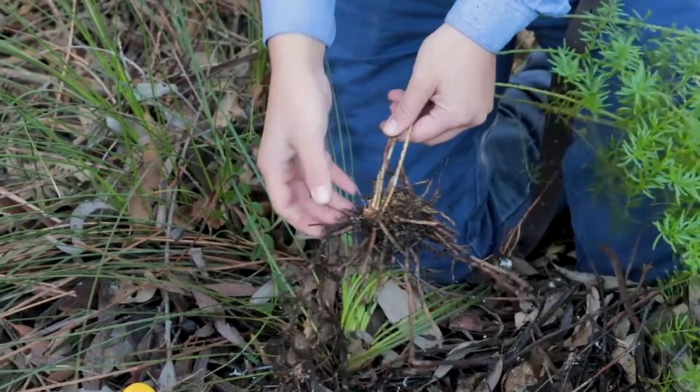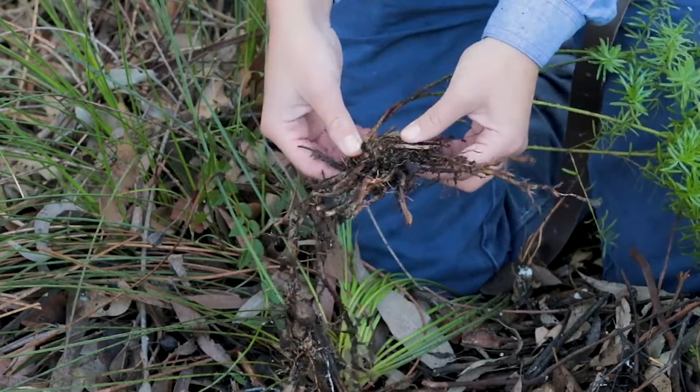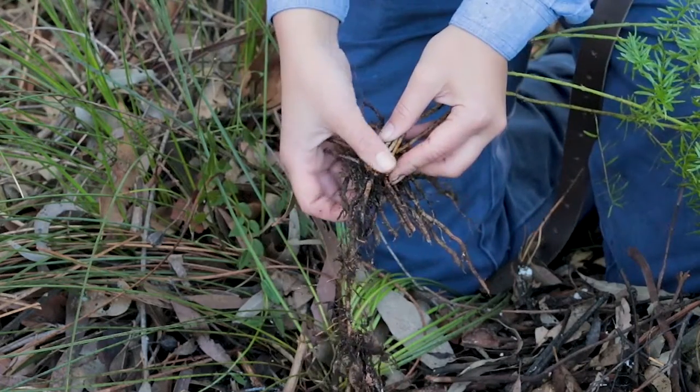It is a plant that arises from a central crown that sits below the surface of the ground. This forms a growing point for its stems.